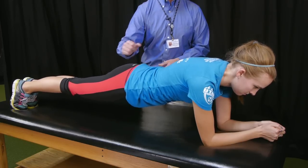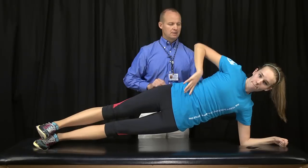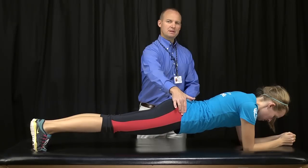Now I'm going to have you go from that position, holding it for however long you're instructed, up to a side plank, and then back down to a front plank, and then you can repeat to the other side.